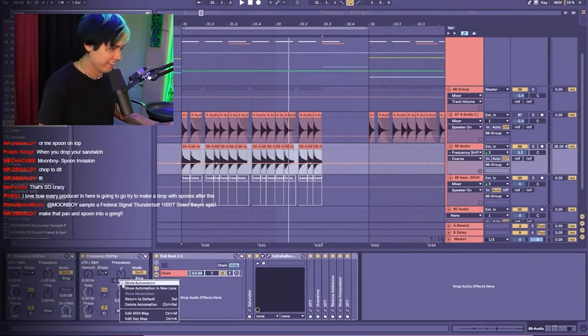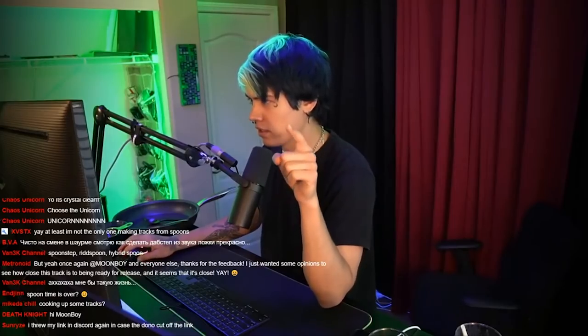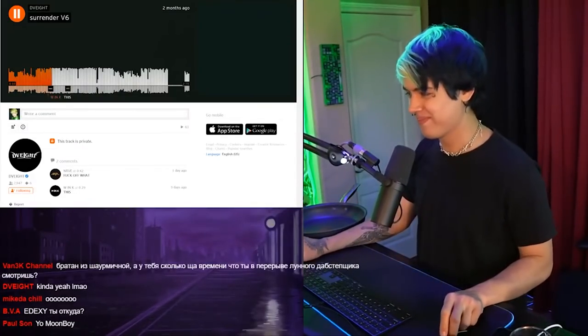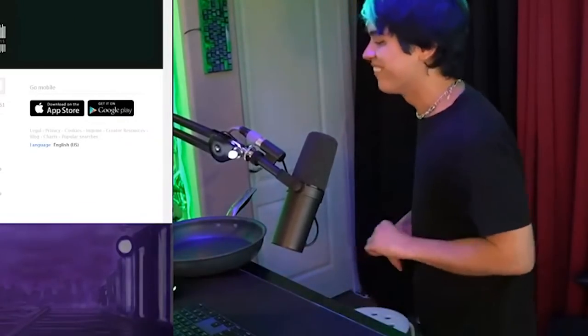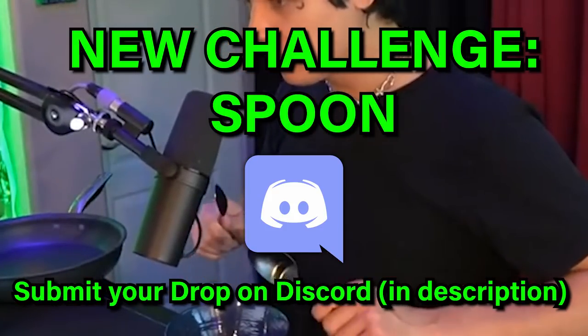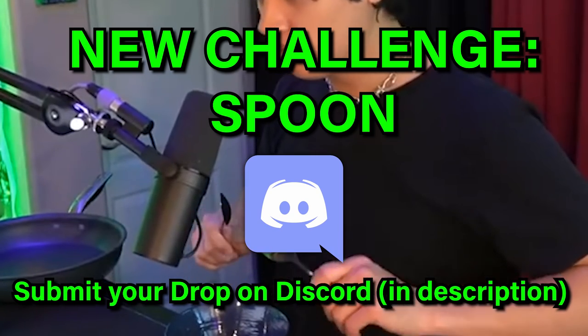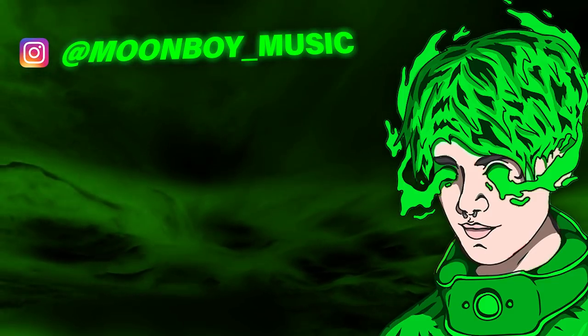Another frequency shifter — why? Because why the fuck not. He made rhythm from a spoon. I am now officially spoon boy. I am no longer moon boy — I have evolved to be spoon boy. The spoon stays on during sex. This is so good, what the fuck. It literally sounds like a spoon, what the fuck. This is so good.